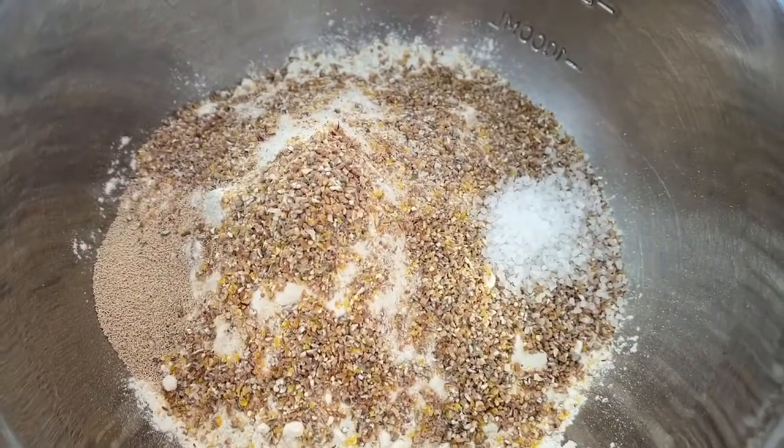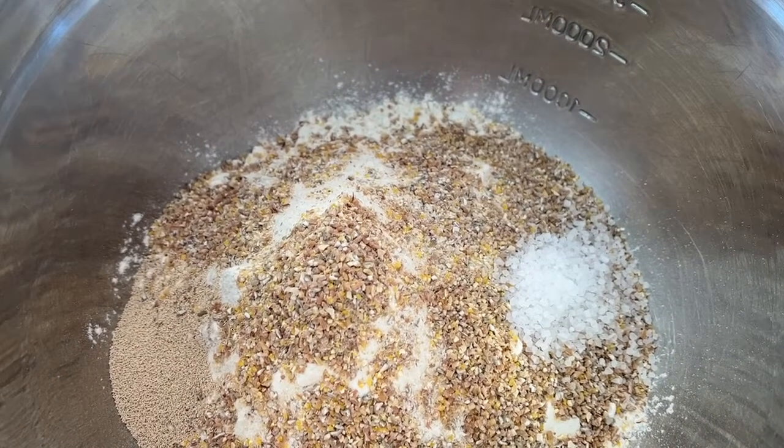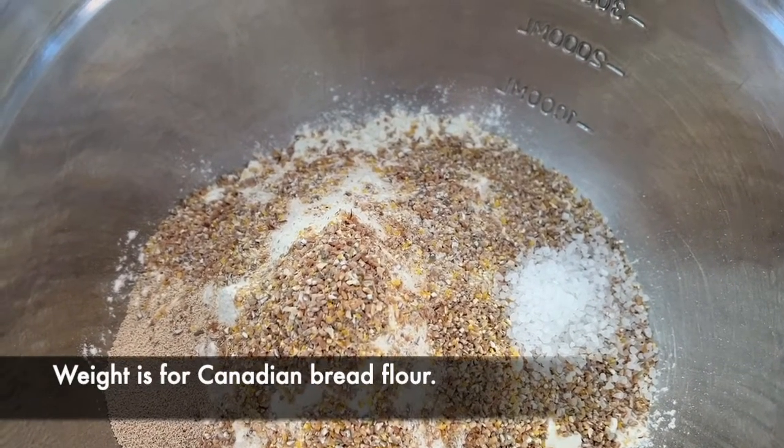What you're seeing here are two cups of whole wheat flour, or 240 grams, and two cups of bread flour, which is about 261 grams.